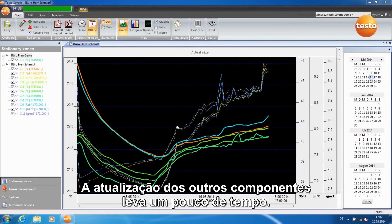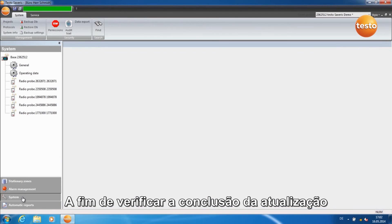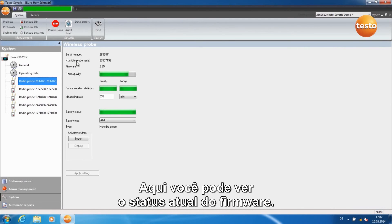The update of the other components takes a little time. In order to check the completion of the update, go to the tab System and click on a component. Here you can see the current firmware status.